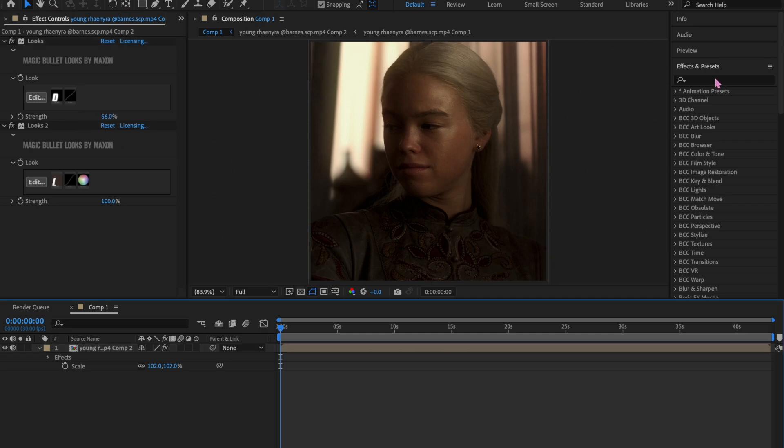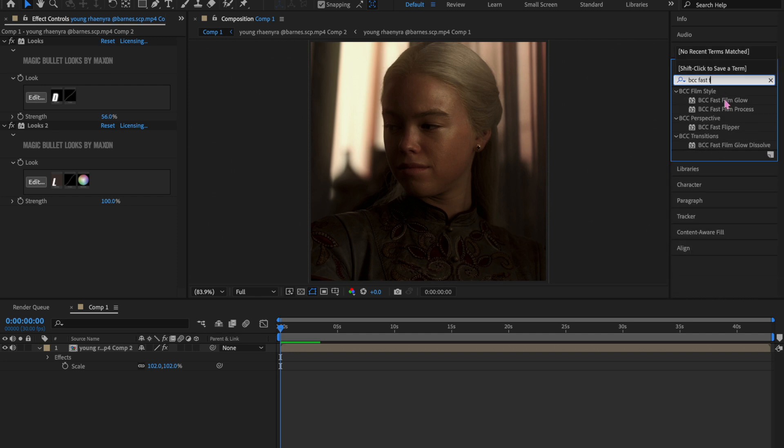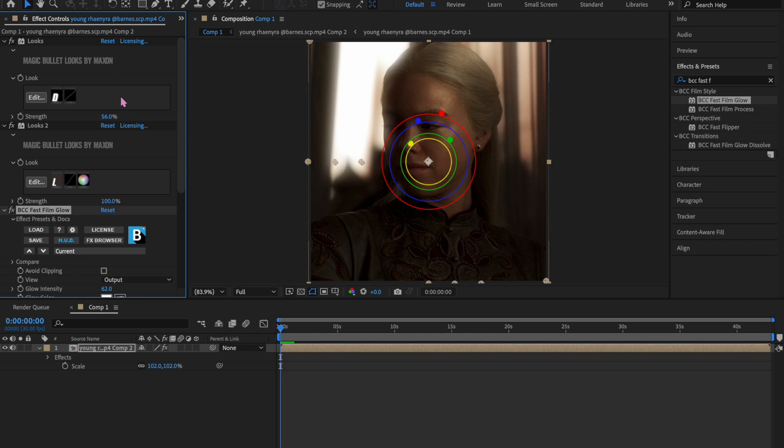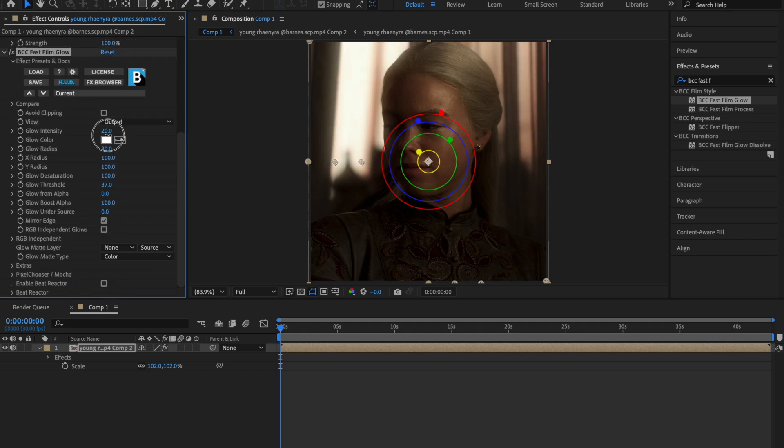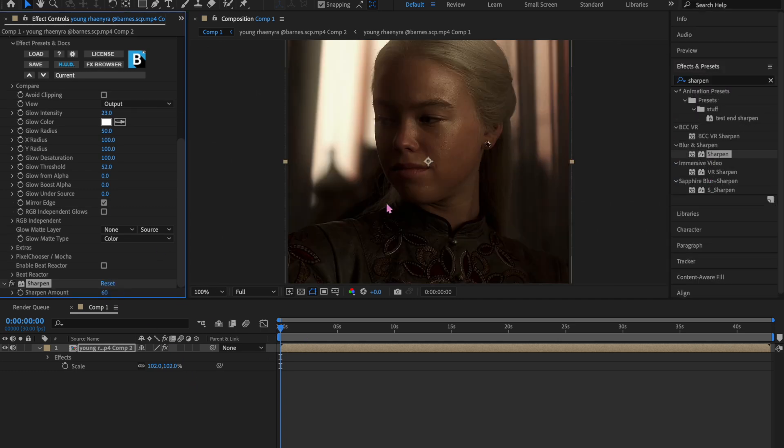Now we're going to add another type of glow: BCC Fast Film Glow. Since we already have Diffusion on here we'll need to do some editing. If it's still too bright, you can take BCC Fast Film Glow off and just use Diffusion — it's up to you. I turn the glow intensity down to 23, glow radius up to 50, glow threshold up a bit, and glow boost alpha all the way to zero.